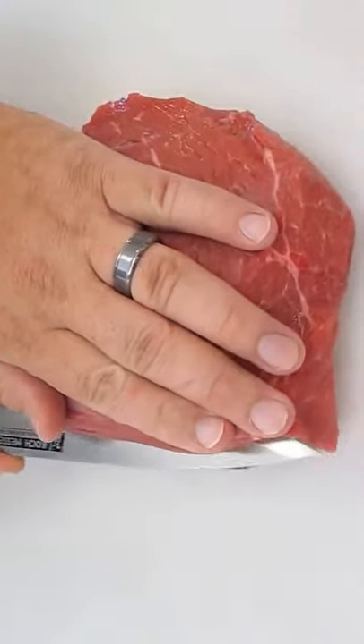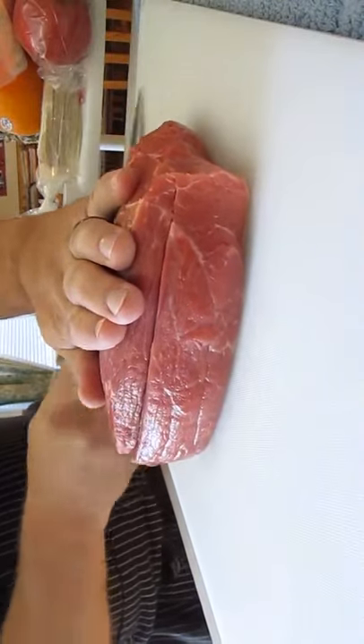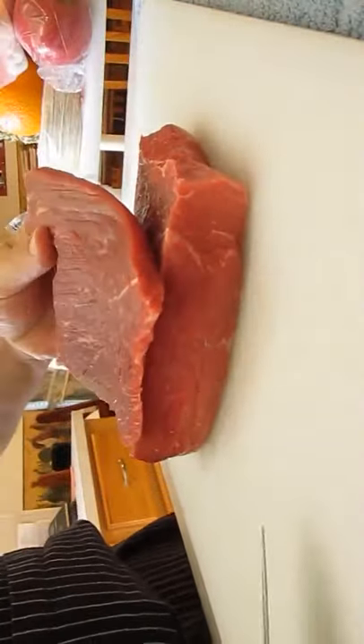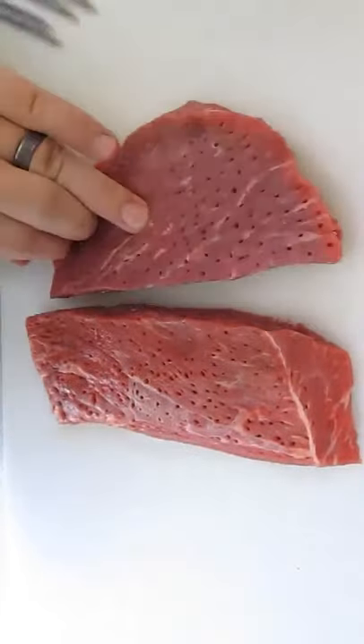Using a bottom round roast, cut yourself a quarter inch slice all the way off the top layer — just like that. Then, using a needling device, we'll tenderize each piece that we're going to cook.